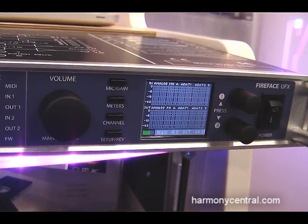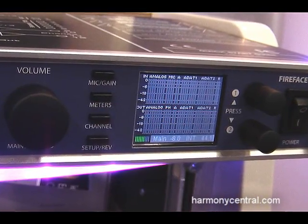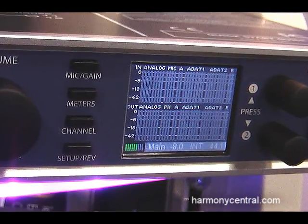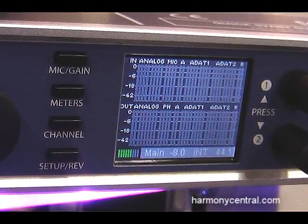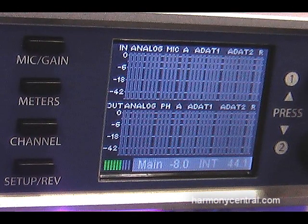The front panel display allows us to control every feature of the unit, including preamp gains, output levels, and effects for any channel. When not in use for control, we have a full metering system for all inputs and outputs. We can also load standalone setups into this unit that we set up in the TotalMix software and bring into the unit, loading them when it's in standalone mode.